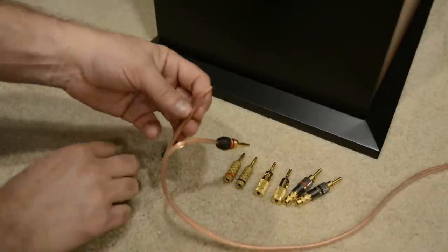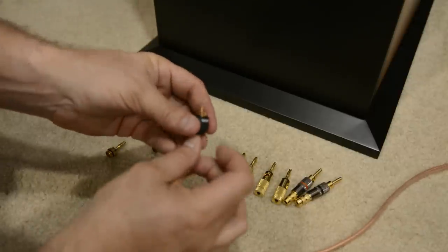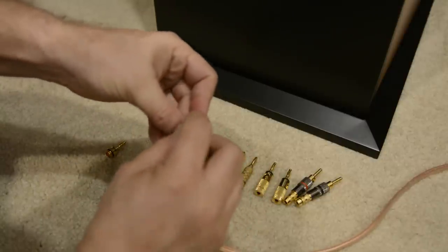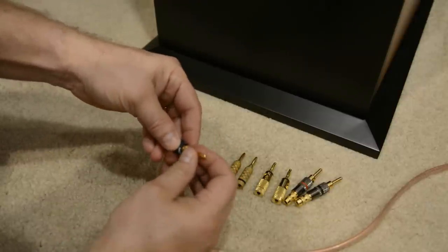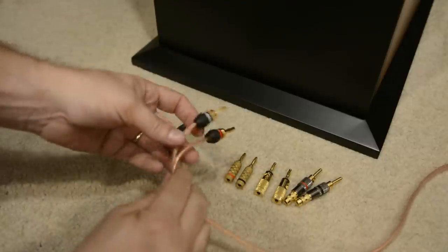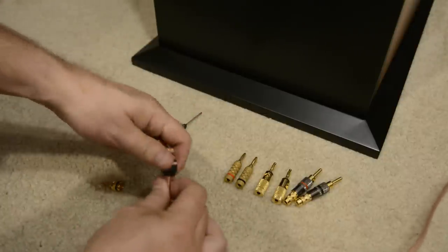Do the same thing to the other side: remove the base, feed the wire, fold the wires - it's a pretty quick process. Once you have them folded, screw it all the way down. Those are now installed. I'm going to undo these and set them aside.